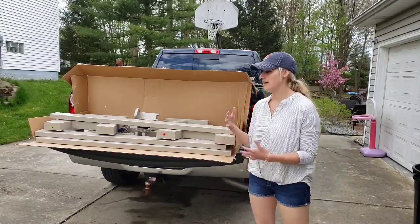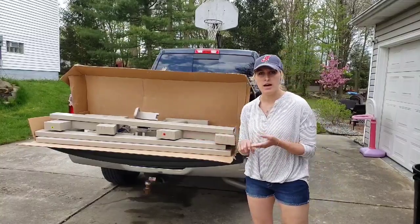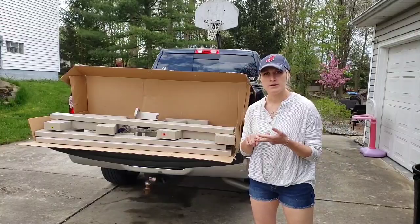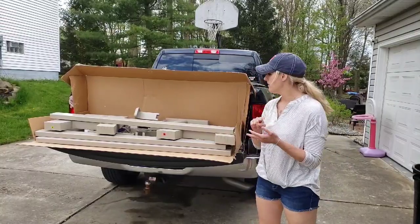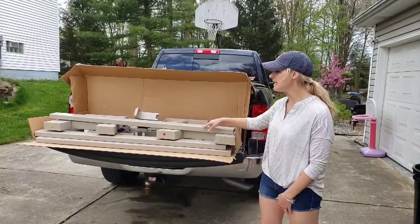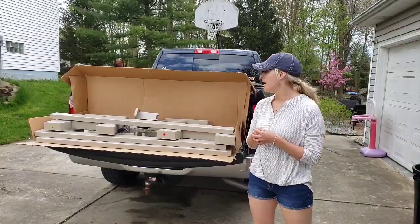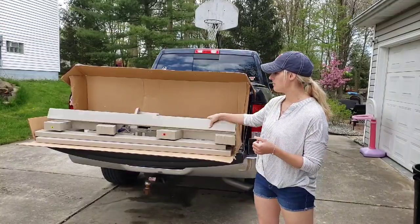If you were to go on there, you would find this product and you would see that it comes in four different colors: the Sierra Timber, the Platinum Gray, White, and Adobe, which is what you're seeing here. It is 34 pounds in weight, easily transported, and it's a plastic material.